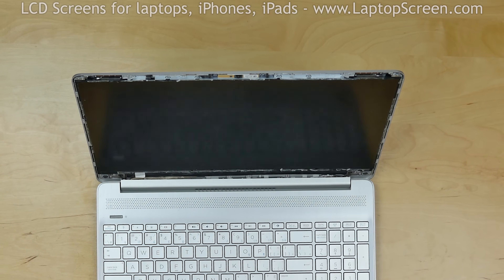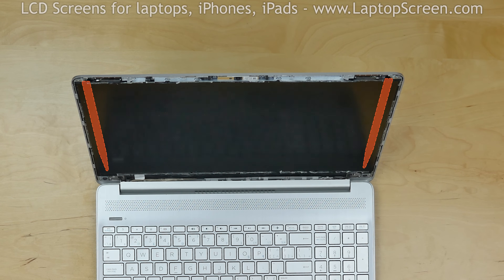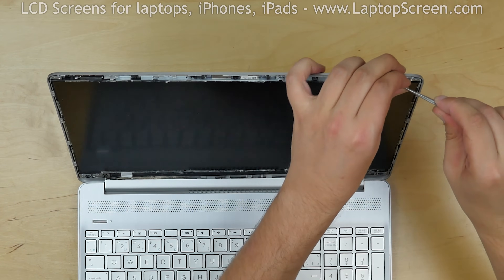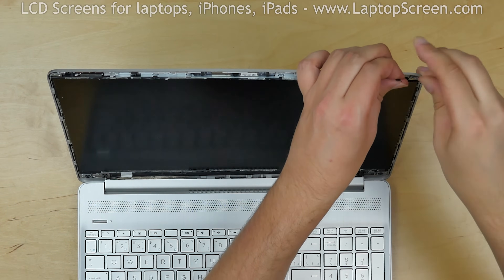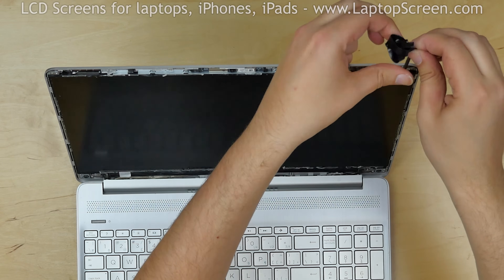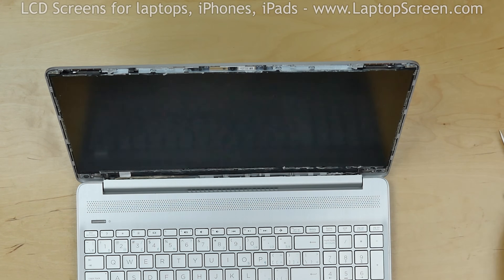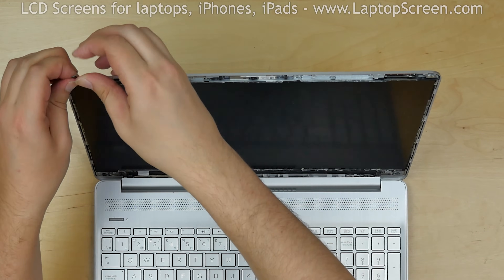The screen is held in place with two strips of double-sided adhesive, and there are two plastic pull tabs that should allow you to pull the strips out. Using tweezers, pick the right tab and start pulling the adhesive strip away, releasing the right side of the screen. Then discard the used adhesive strip and repeat the same action on the left side of the screen.